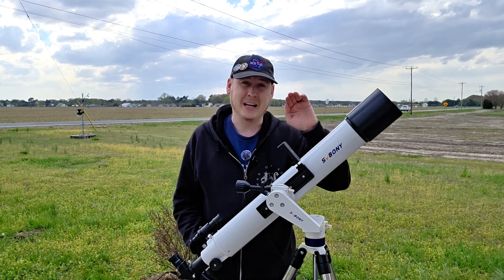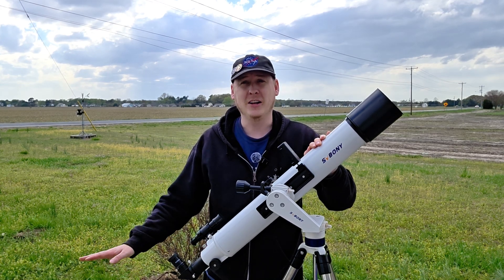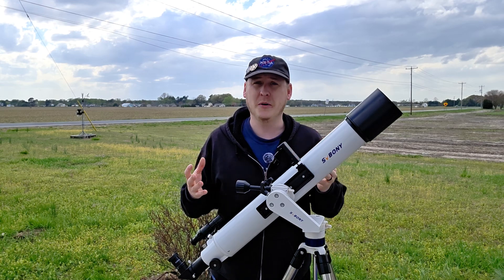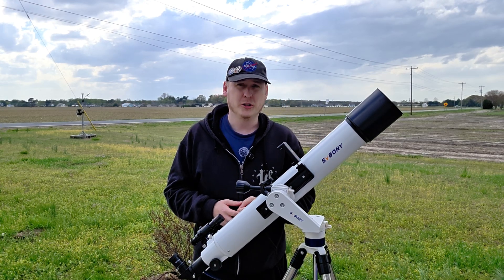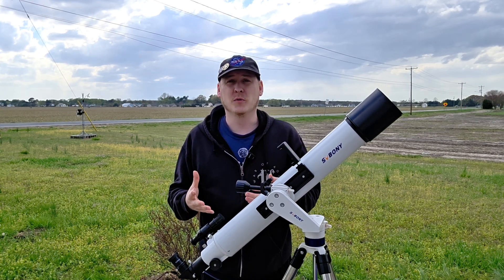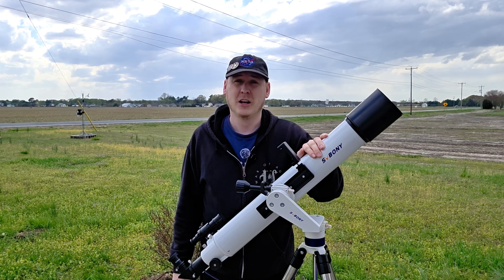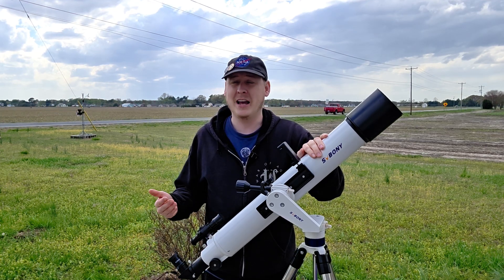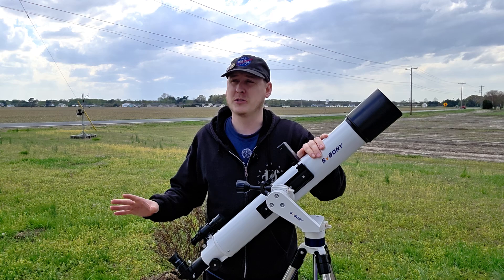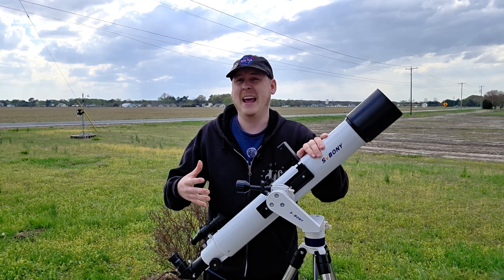Ladies and gentlemen, I think a refractor telescope is one of the best beginner telescopes for all ages, from a small child to a middle schooler, high schooler, even an adult. A refractor telescope is very easy to use because there's very little maintenance, unlike reflecting telescopes where you have to align mirrors, make sure you're in collimation, and deal with other factors. Much better than those cheap $15 to $20 department store Walmart telescopes that just don't have any good views — everything looks really muddy and they just fall apart.